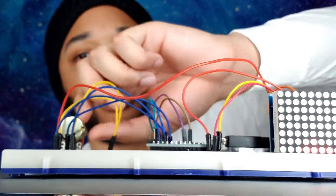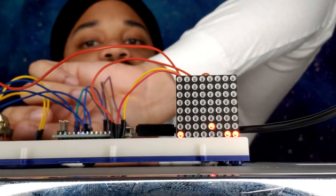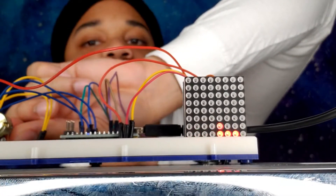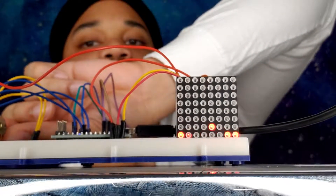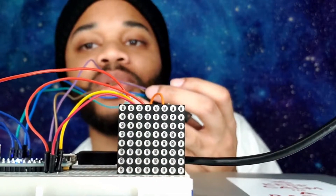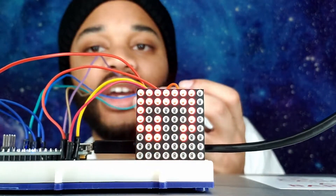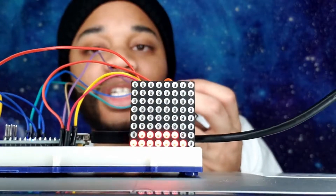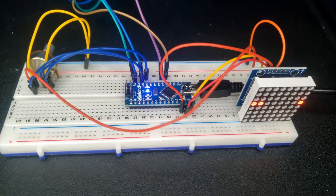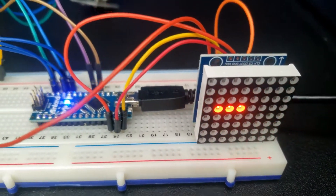If you want, you can go back in and change the speed with the potentiometer — slow it down or speed it all the way up based on the game setting you want. When you hit the wall, as you can see it blinks and shows your score, and from there the game is over.